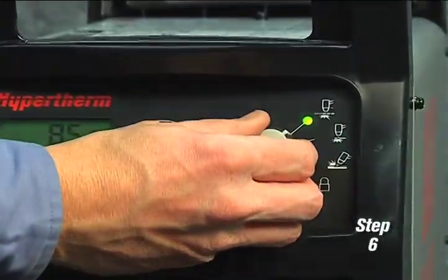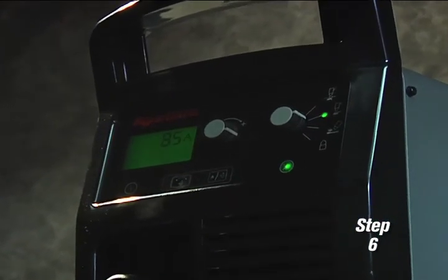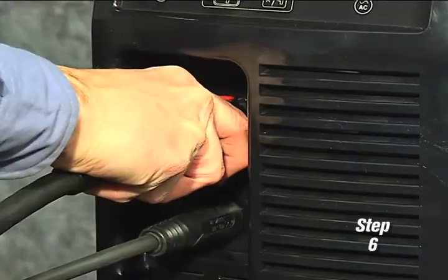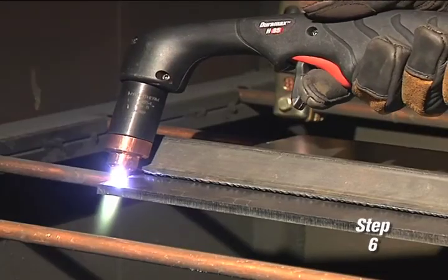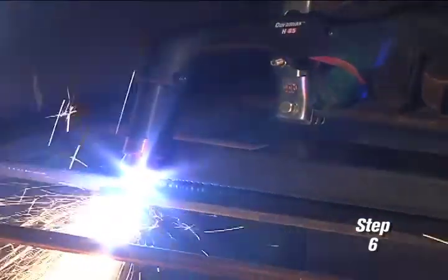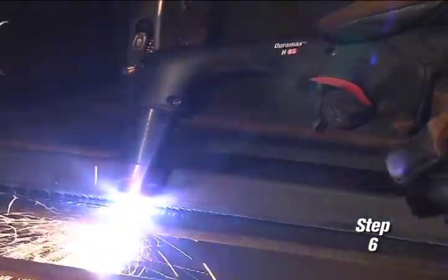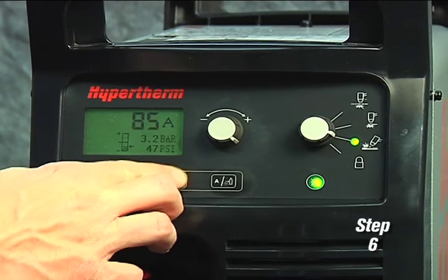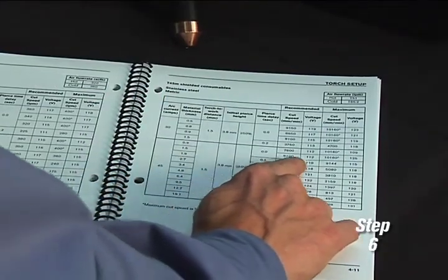Sixth, set the mode switch to the second setting for plate cutting. The PowerMax 125 is designed to sense the incoming air pressure, torch type, torch lead length, and mode of operation, and then automatically adjust the air pressure. This feature, which we refer to as SmartSense technology, ensures that the system is getting optimal air flow, which will result in better cut quality and prolong consumable part life. If you want to manually adjust the air pressure for a particular application and not use the default feature, please refer to the operator manual for more information.